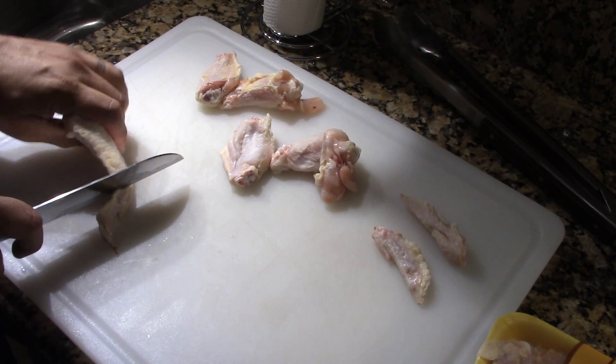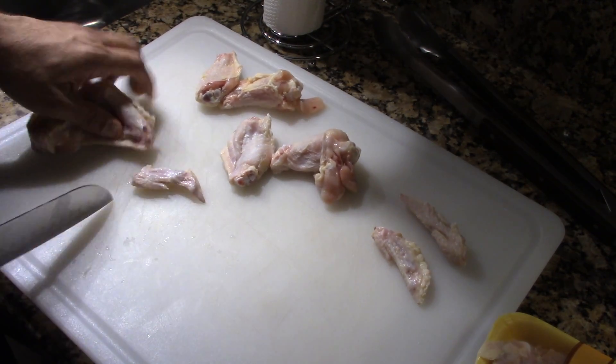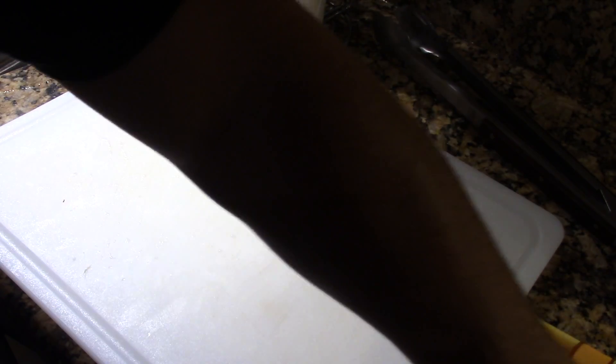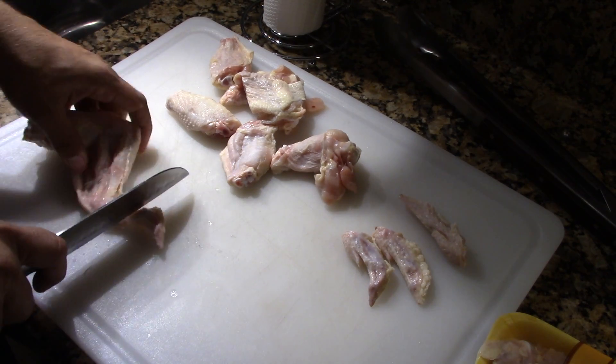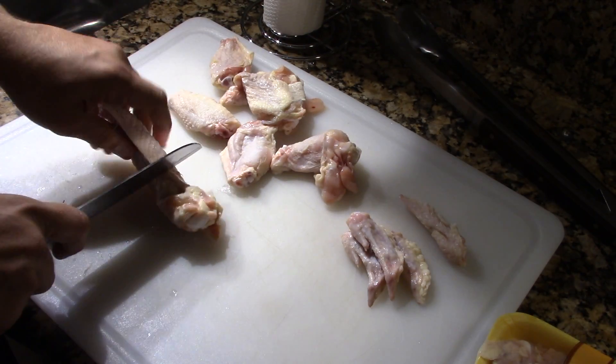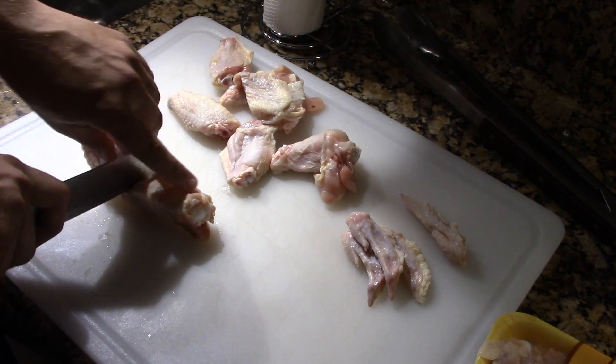What we're going to put in these — we're going to marinate them for about 3 to 4 hours in some Italian dressing. Then we're going to put them on the smoker. Then we're going to finish these things off on the Big Easy.